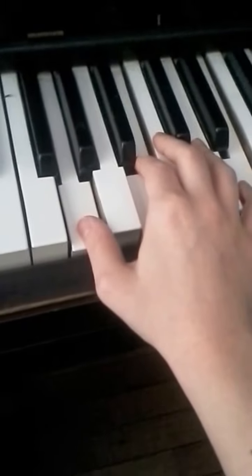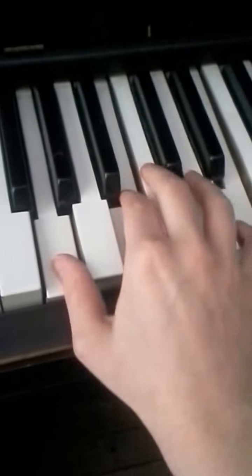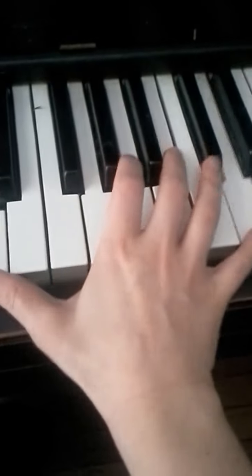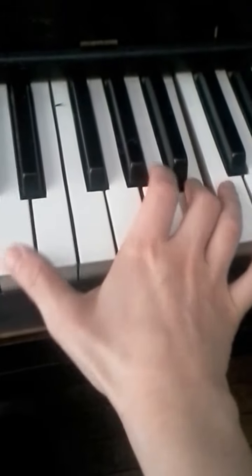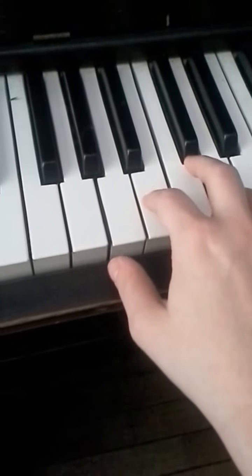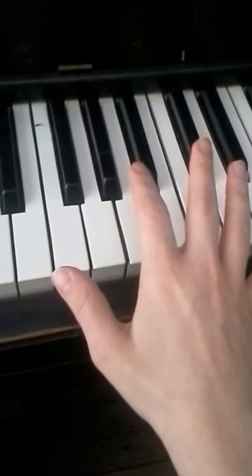So let's learn the left hand with that. First, the right hand is... okay, so that's the right hand.